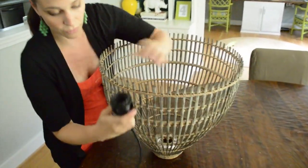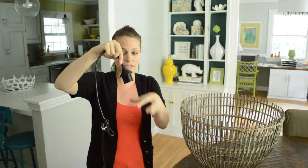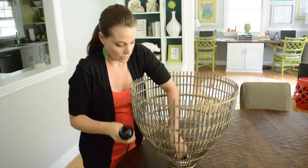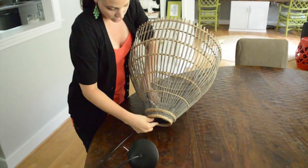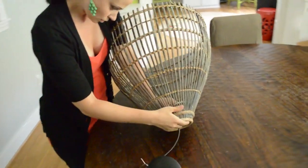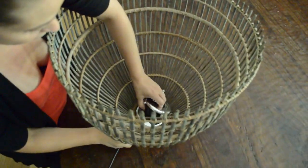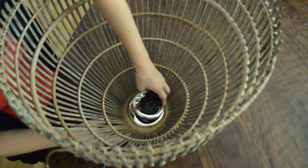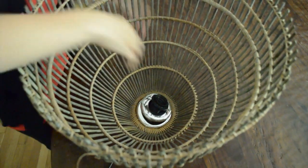First, take this piece off — this is what used to hold the shade. When we bought this light kit it had a really ugly yellow spotted glass shade, and we didn't like that, so we left it at the store. This guy goes through this hole like that — you can see from above — and then it comes through here. This is where it's going to get caught with this piece, which is the piece that used to hold the glass shade on.